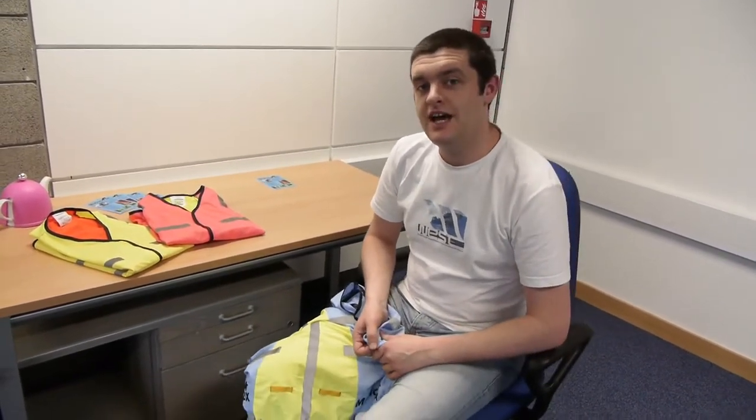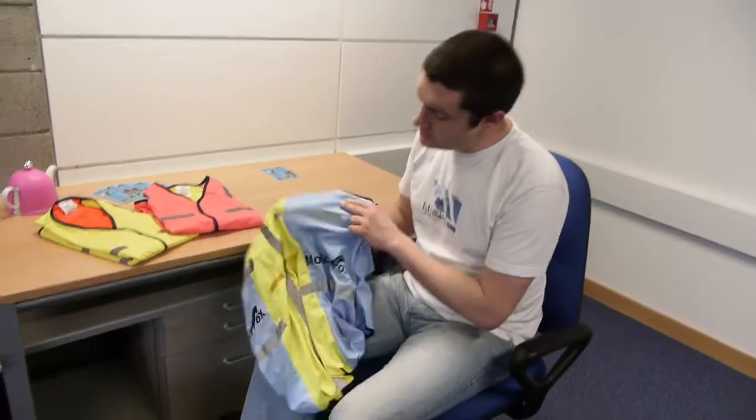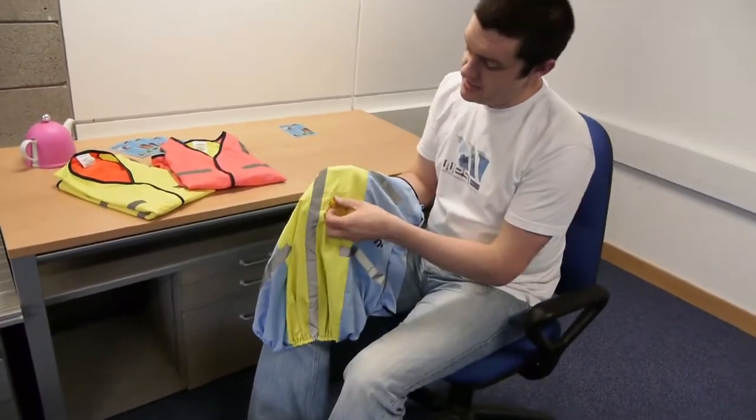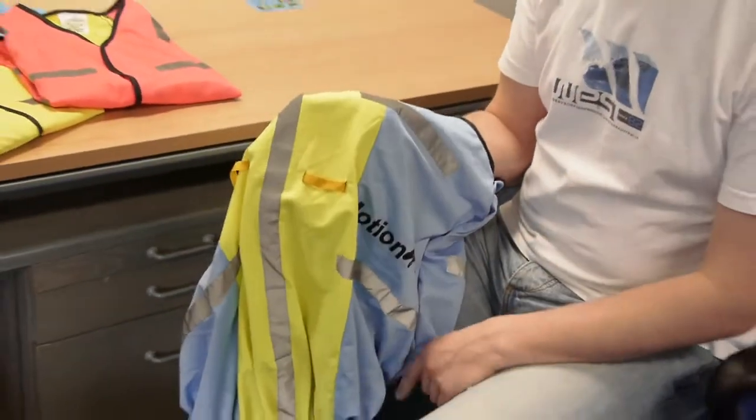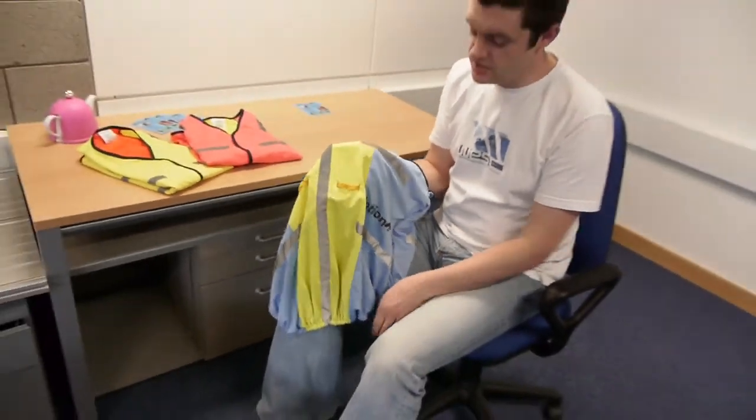So it works equally well for a variety of bag styles and sizes. Some of the other cool features we have: on the back here, we have some hooks so that you can actually use them to hang a rear light off for increased visibility in the dark.